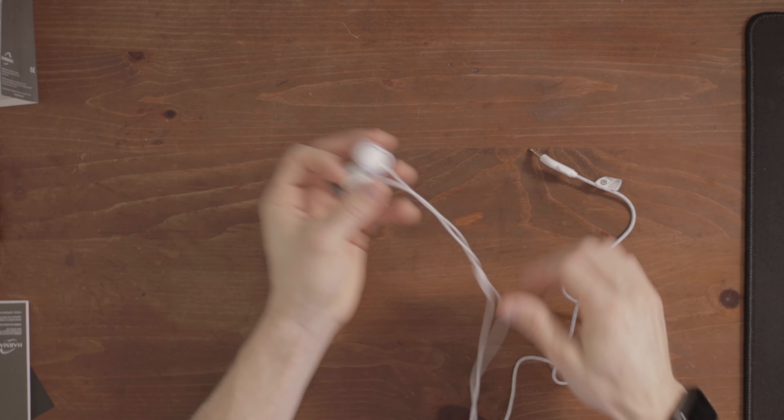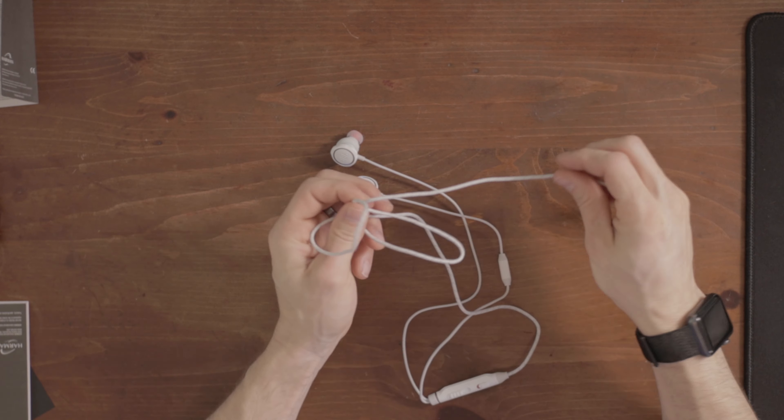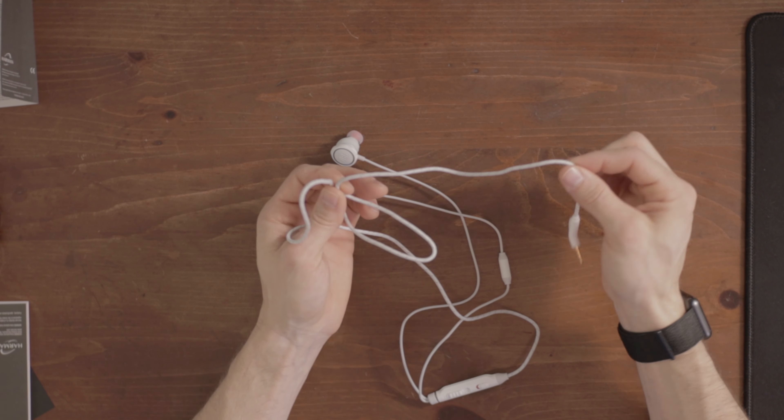Here are the earbuds themselves. Let's go ahead and get these inserted into my ears and see how they feel. The dongle actually adds a nice bit of weight to kind of keep them pulled down. With the Logitech G333, the problem I had was there was no weight to them, so they just popped out all the time. These actually stay in pretty well. I'm really liking the braided cable — this is actually my first pair of earbuds I've ever had with a legitimate braided cable.